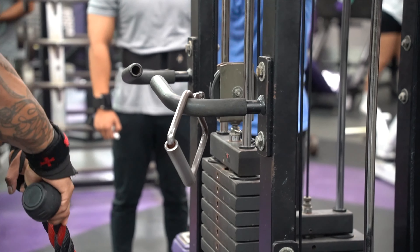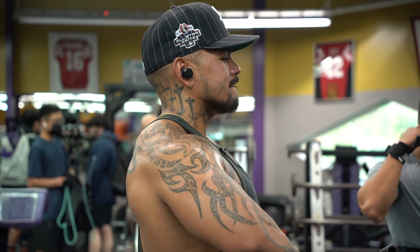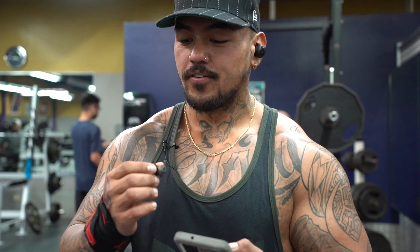We're gonna do upright rows — ten full range of motion and then ten partials at the bottom. Let's go.